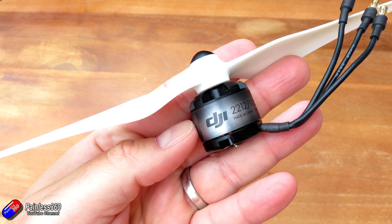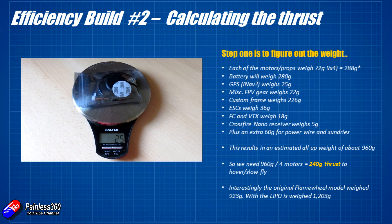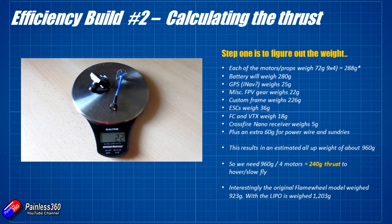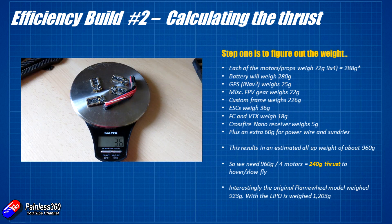The battery is going to weigh about 280 grams — I'm going to use the same 3700 milliamp hour 3S pack because all of this is optimised for 3S, and I'll show you why in a minute. I'll also be installing iNAV, so I need to weigh a GPS sensor for the top. FPV gear — a small camera and video transmitter — will go in the back of the frame. The custom frame itself is quite beefy at 226 grams, with a lot of that weight in those big arms. ESCs weigh about 36 grams and I'll be mounting them out on the arms — these are the Holybro Tekko units, more than capable of running these motors.